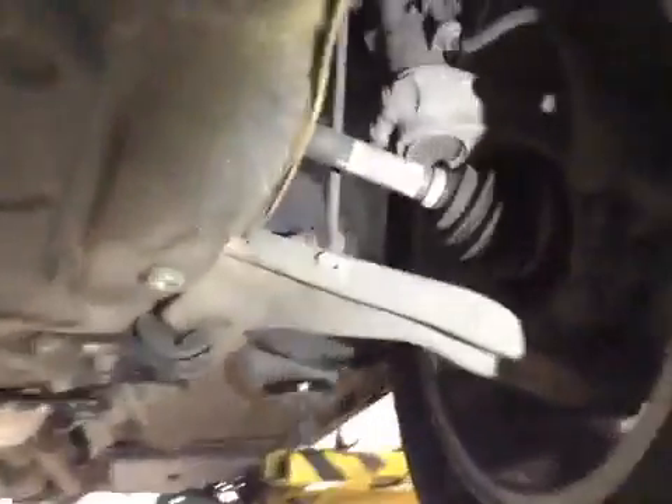I'm carrying out your junior car check today. Near side front tyre is in good order, tread depth is good. No major cuts or bulges in the sidewall. Near side front suspension and discs are all okay.